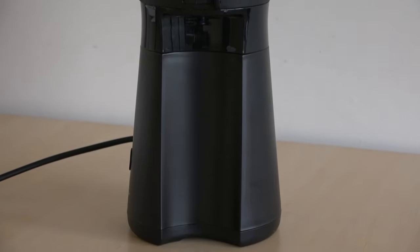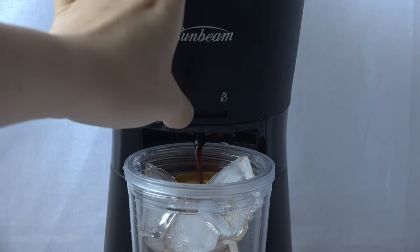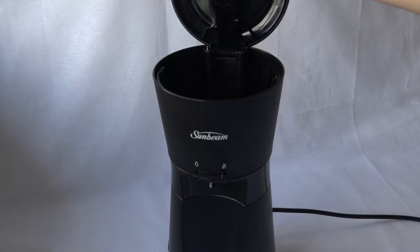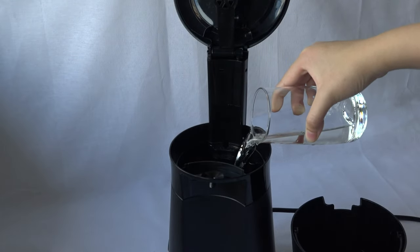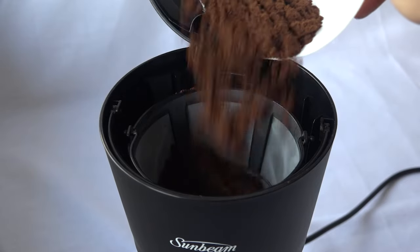This ice coffee maker can literally brew a coffee in less than five minutes with three easy steps. For someone who is busy or feels sluggish every morning, or who lives alone and doesn't really need a massive coffee maker, this would definitely be something ideal for them.